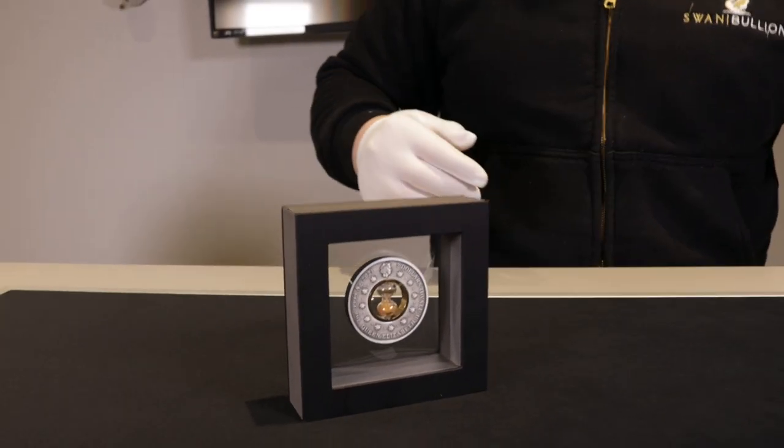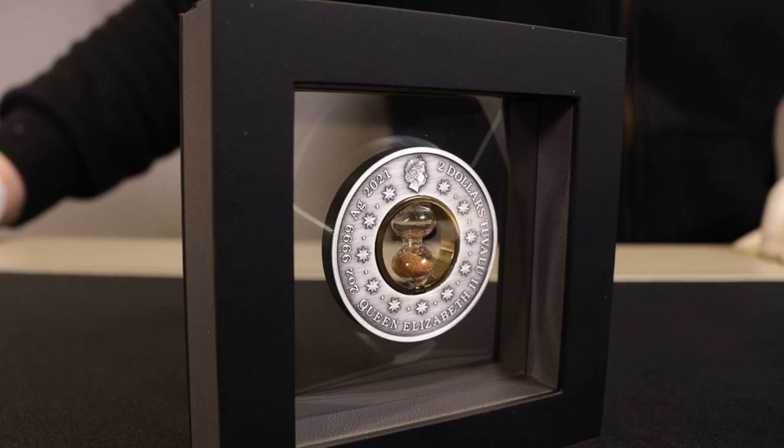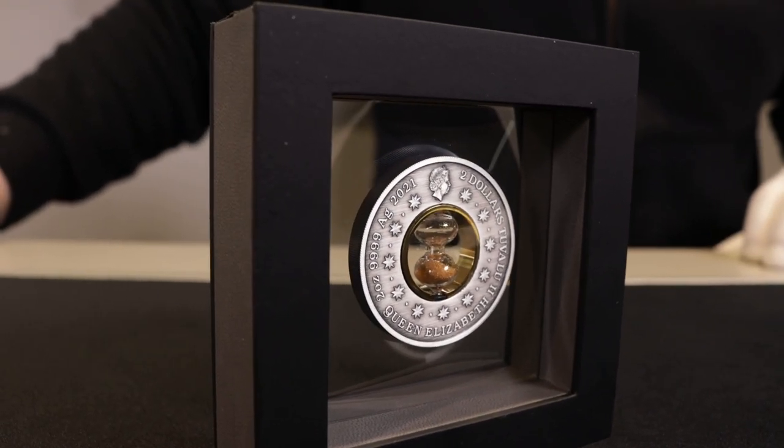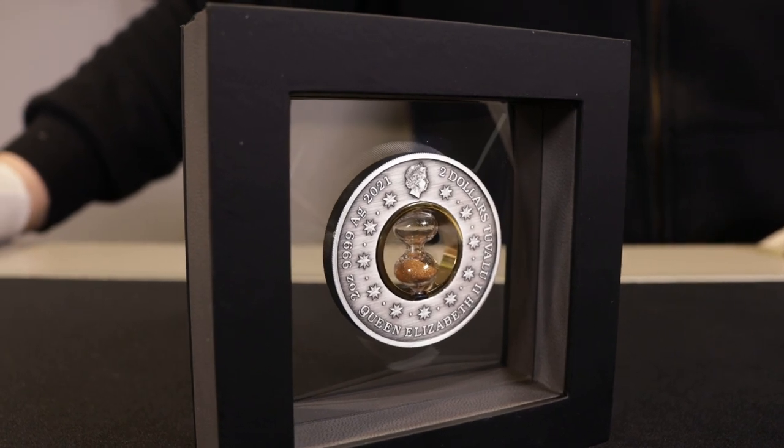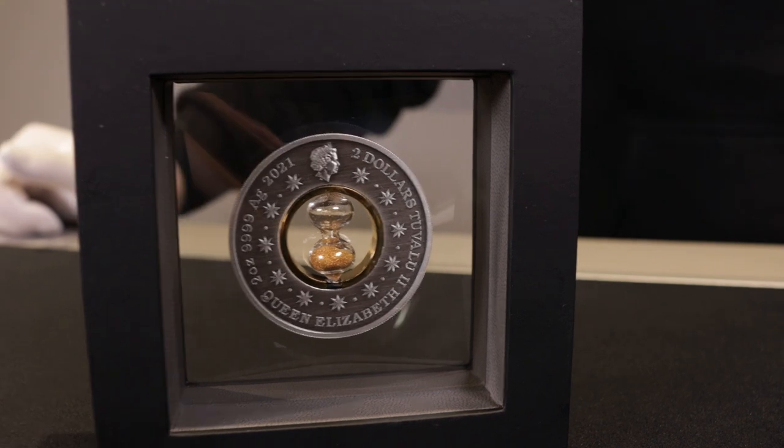Starting on the obverse of the coin, you've got the hourglass in the middle surrounded by a gold coloured rim, the Ian Rank-Broadley effigy of the Queen, and a ring of stars.